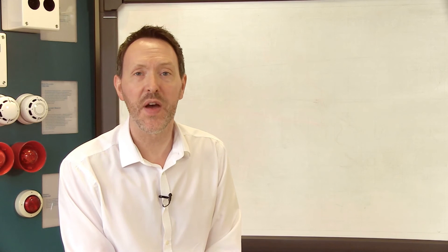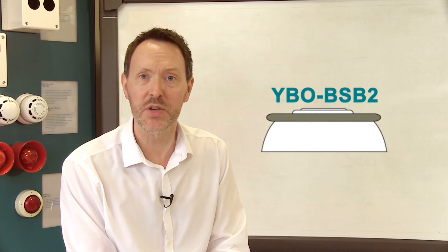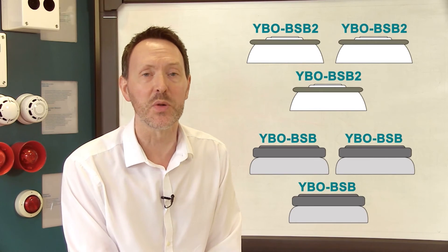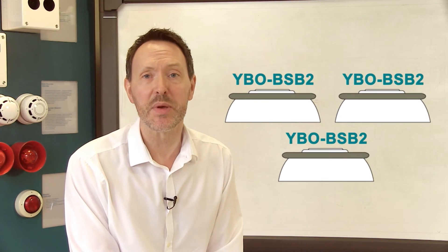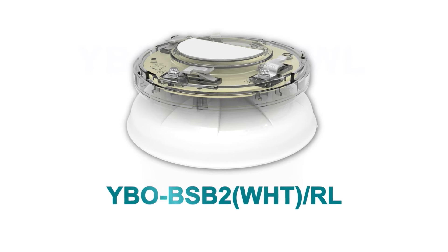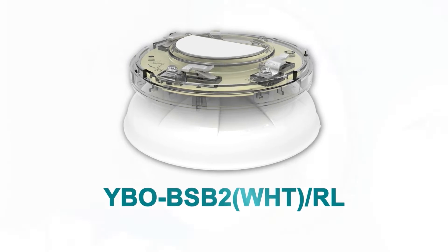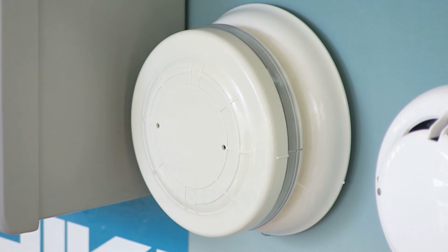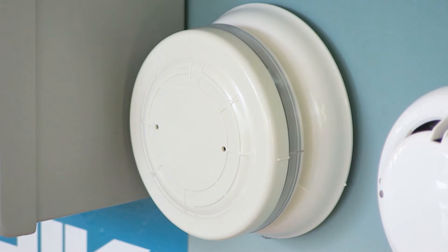Where you would use each variant of the YBO-BSB2 depends on the project, but generally we would advise using the newer model wherever possible as the older model will eventually be phased out. To replace an existing base sounder beacon or when adding to a retrofit project matching like for like, this is likely to require red flashing beacons, so you would use a YBO-BSB2 with red LEDs.